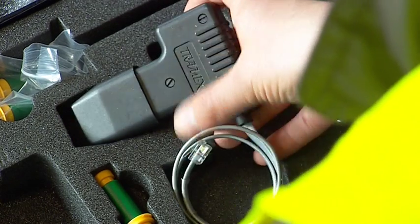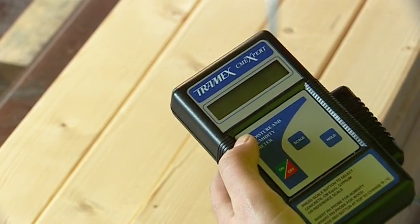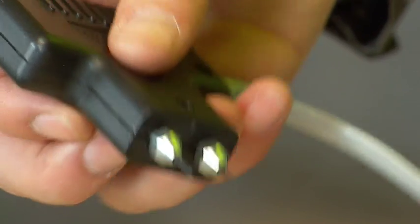The plug-in pin type wood probe, which when plugged in automatically switches the CME Expert to pin probe mode, is designed to take instant measurements of moisture content by percentage in wood and wood products.